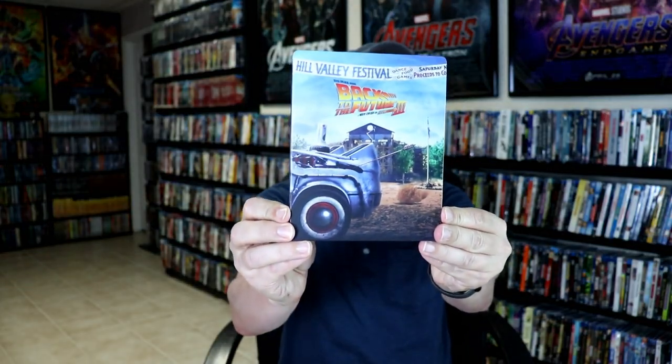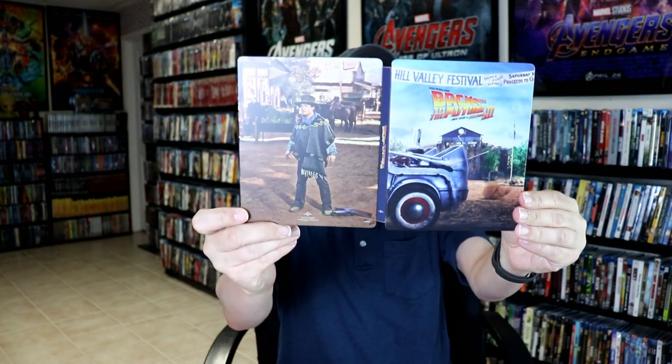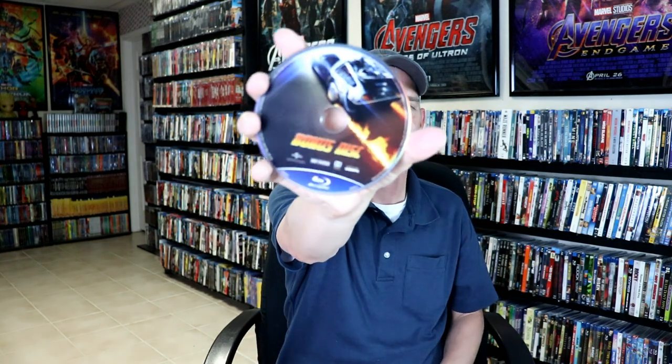And we have Part 3. Here's our front, and the back. Open it up. Inside here we have our 4K disc and our Blu-ray disc, and we also have our bonus disc. Really nice looking artwork on all of these releases, and then the inside artwork.